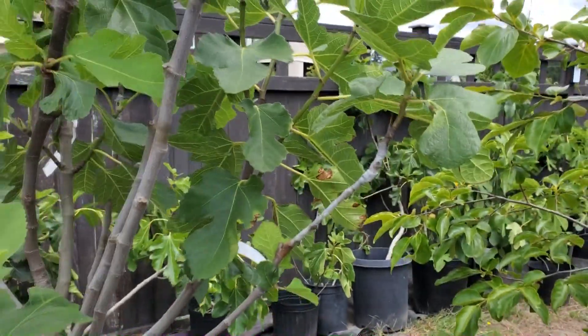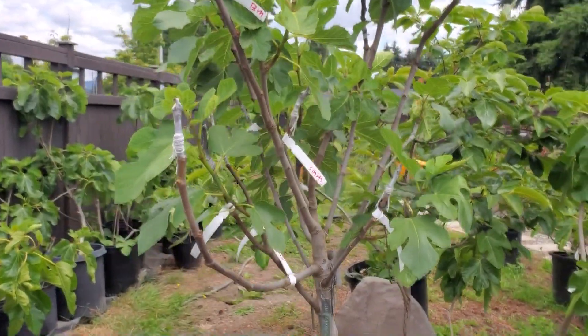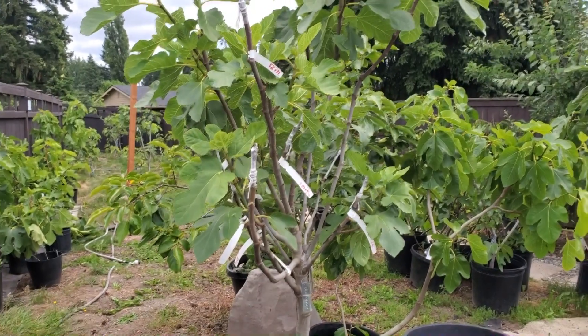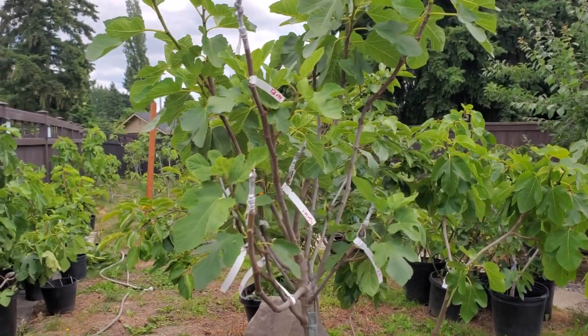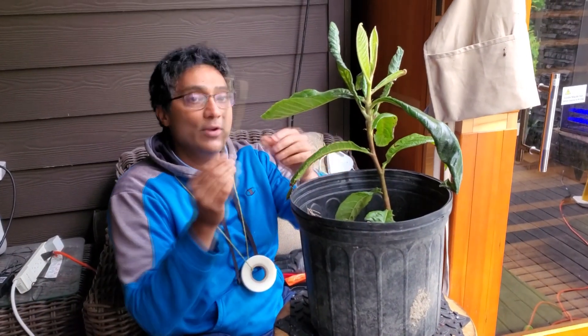Moving forward I'm going to start doing whip and tongue. Let's watch this clip of Ram — he came over to my house and we did an impromptu grafting session. He's been grafting about 400 different trees this year, doing it at everybody's houses. He came and helped me graft a loquat, brought a couple of cool varieties which I'm very excited about, and showed me his technique. Ram is going to graft a Canko loquat scion wood onto one of my loquat seedlings.